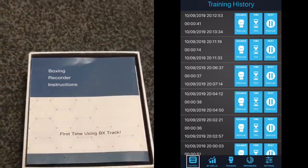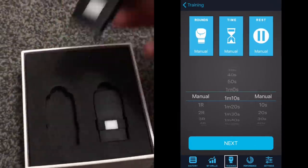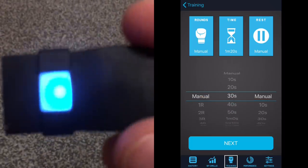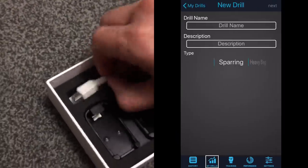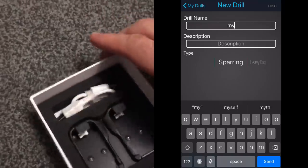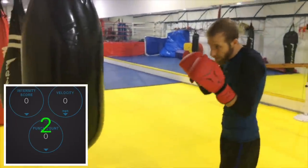Today let's evaluate the BX Tracker motion-sensitive punch trackers. These are two devices that you attach to your wrists or hands with your wrist wraps or boxing gloves. If you shake them, they turn on — the left one turns blue, the right one turns green. There's a corresponding app for your smartphone that tracks your punches, their velocity, and a few other stats. The battery lasts quite some time, and the charger is right there in the box. There are a number of drills you can set up.